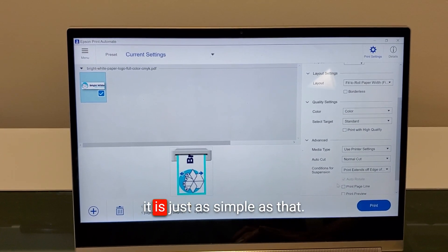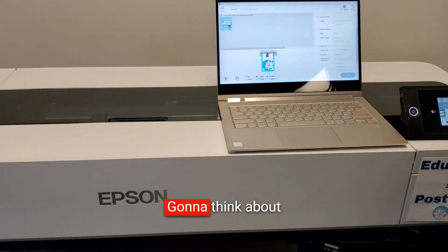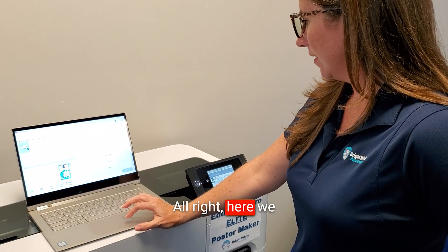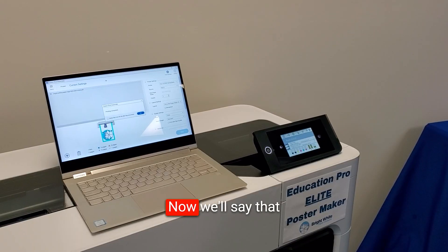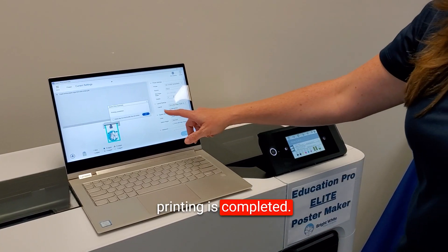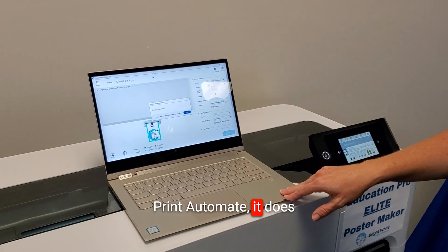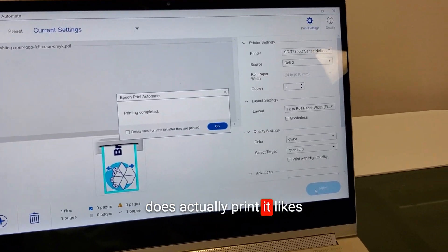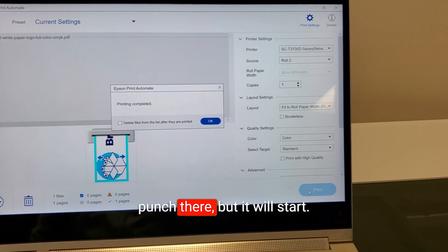It's just as simple as that — we're ready to print. It's going to think about it for a minute and then we're set to go. When we hit print, it will say 'printing is completed.' I've noticed with Epson Print Automate it does often say that just before the print actually kicks on — it likes to kind of beat you to the punch — but it will start.